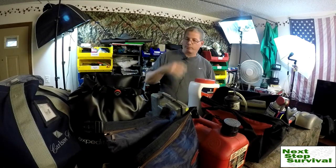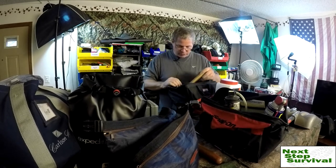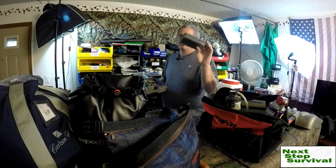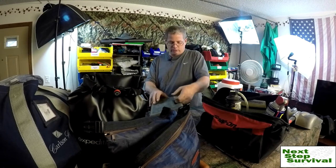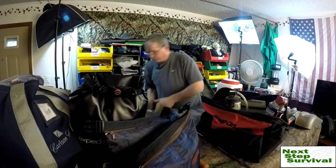Gas can. My tool bag has quite a bit of tools — basic screwdrivers, sockets, wrenches, pliers — I'm not a mechanic so I'm limited on what I could do on the road anyway. I've been putting this together for over 20 years. It's got wiring stuff, fuses — old and new, every kind you could imagine — circuit breakers, a light bulb kit so if a light goes out I don't have to wait till I get home to replace it. And an axe.